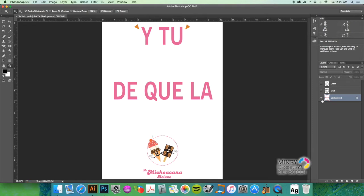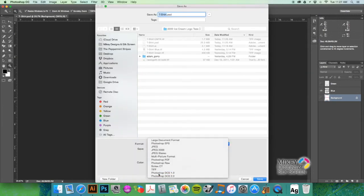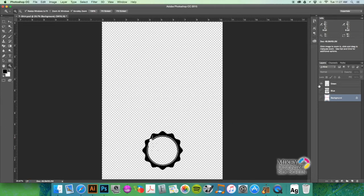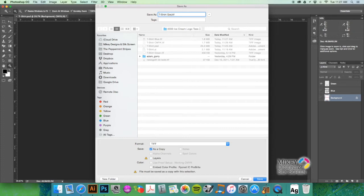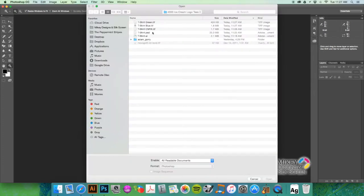Now we have our CMYK TIFF. Turn off the background layer, turn the blue layer on, hit Command+Shift+S to Save As a TIFF. We don't need layers or the color profile — label this 'blue,' don't save transparency, and hit OK. Repeat that for the green: Command+Shift+S, save as TIFF, turn off layers, call it 'green,' hit Save, no transparency, hit OK. Then hit Command+W to close — we don't need to save since we already saved it.